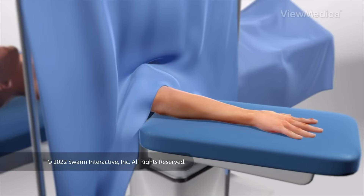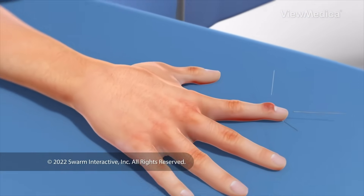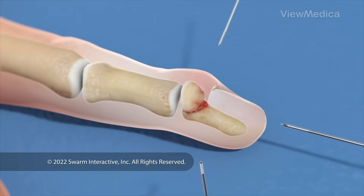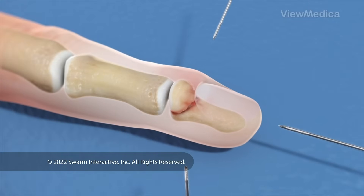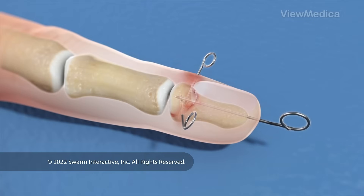To begin, we give you medicine to make you feel relaxed and numb. For some breaks, we don't need to make an incision. We place pins directly through your skin and into the broken pieces of the bone. The pins hold them securely.